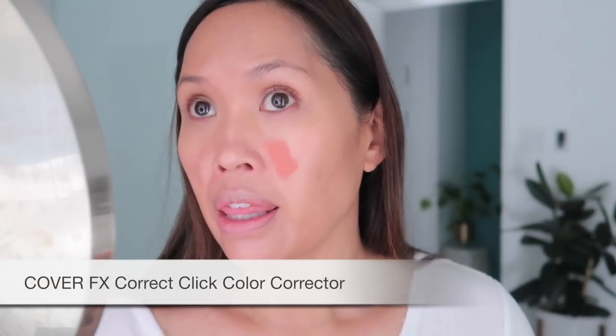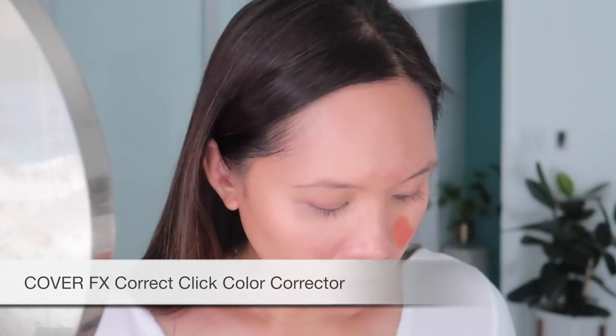Here's where the work comes in. If I don't have much time, I'll use a combination of things — I'll put on some of this color corrector by Cover FX and then go in with the Cle de Peau concealer.